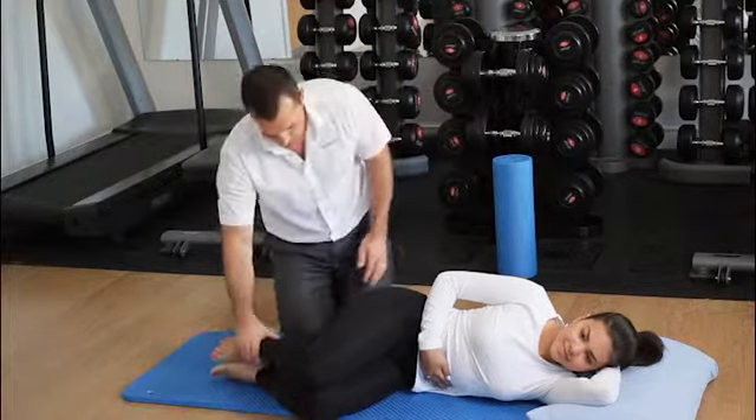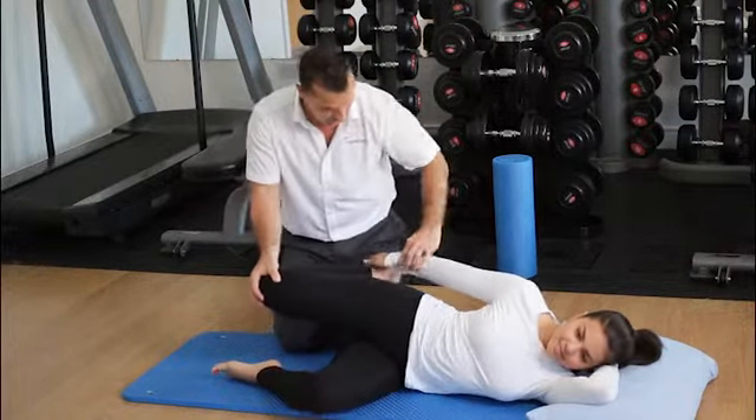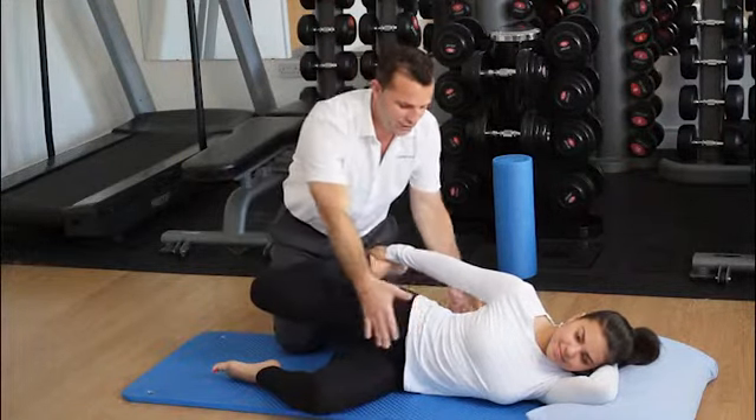We will take the quadriceps we want to stretch back and ask the patient to grab the ankle, and again make sure they maintain a neutral spine.